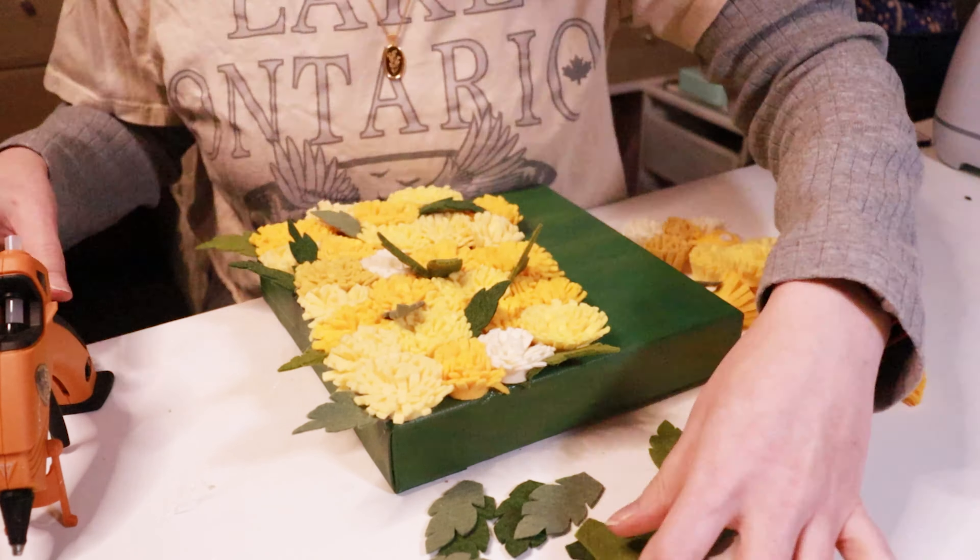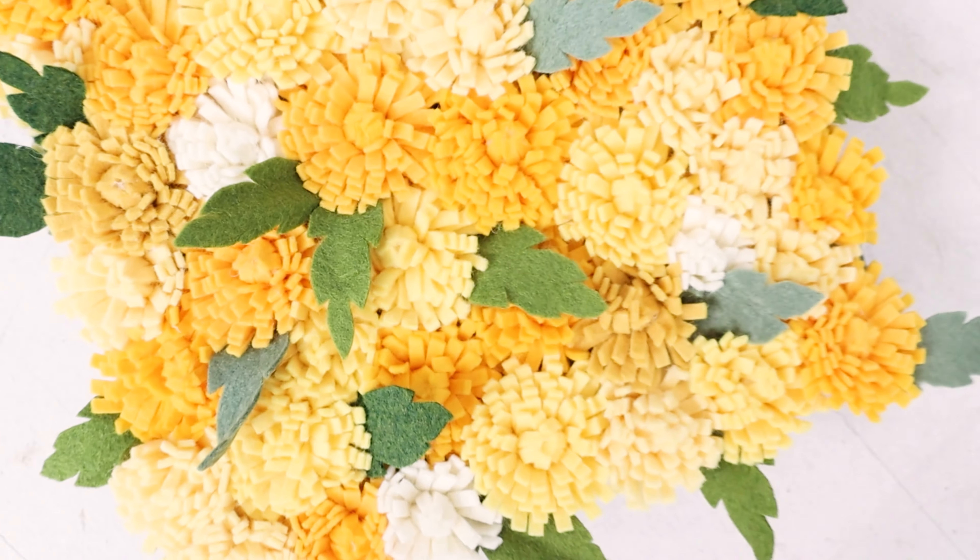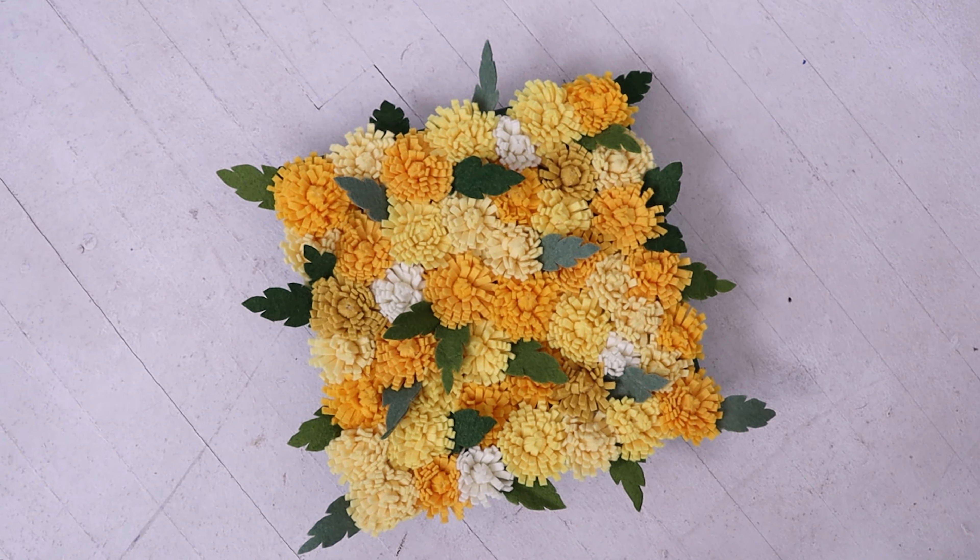But now that all the pieces are finally made, it is time to assemble it all together like so.